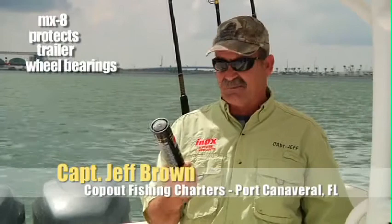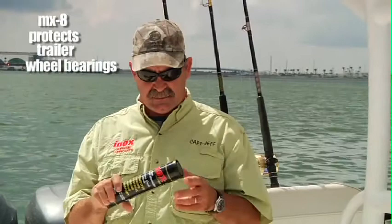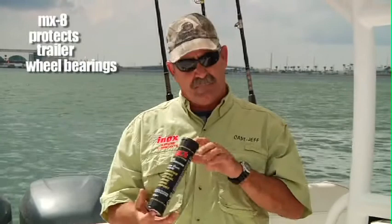As everybody knows, the inside of the trailer wheels are the most important. Without bearings, they're not going to roll. This high temperature extreme pressure bearing grease, the MX-8, is probably the best stuff you're ever going to put into your bearings.